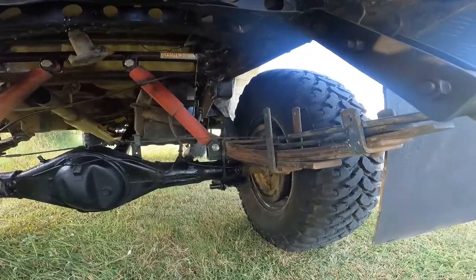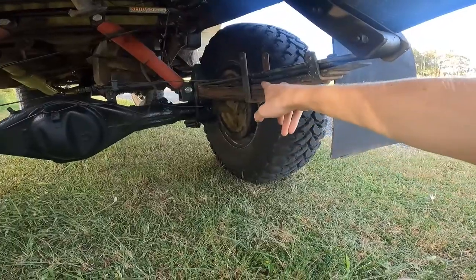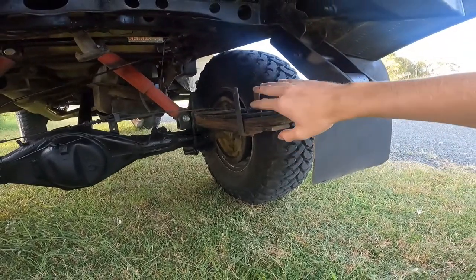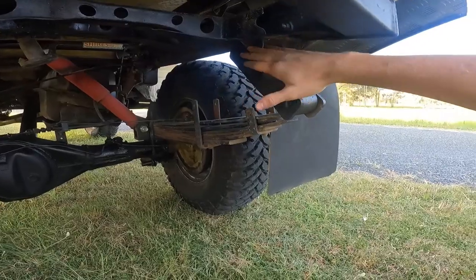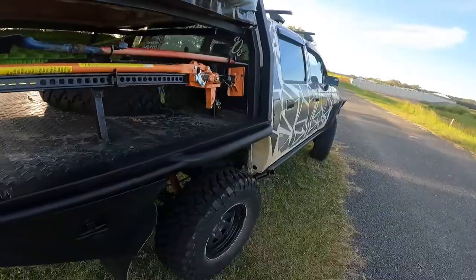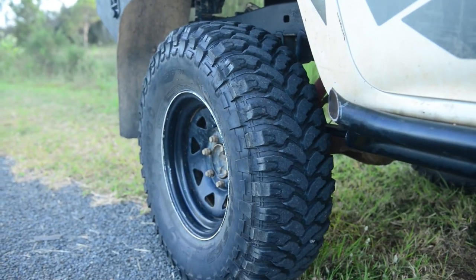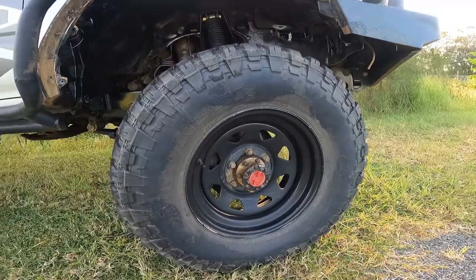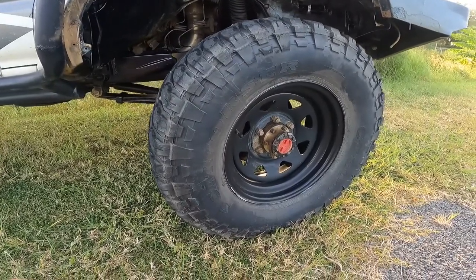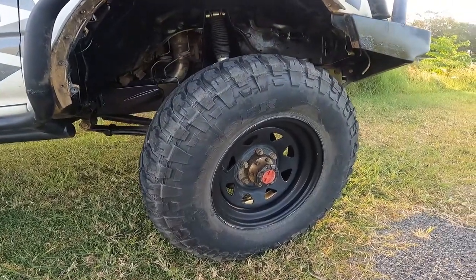The rear leaves are a fully custom pack — the bottom five leaves are from my old suspension and the top two are from an RG Colorado, purely for the extra length to fit 200mm shackles at a good angle, allowing a lot more droop. For wheels, I'm running 16-inch Sunraiser rims with 33-inch Conforsa mud tires — the cheap eBay ones. They struggle a little on wet rock climbs but for the price you really can't fault them.